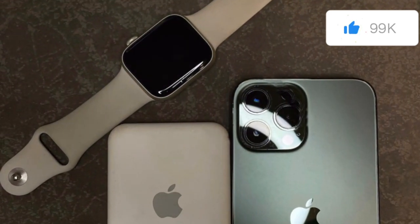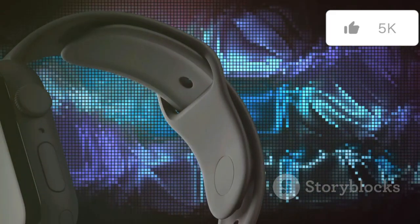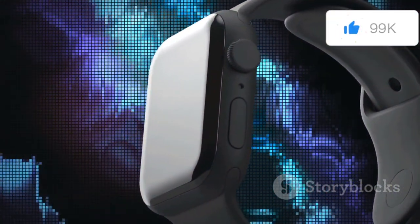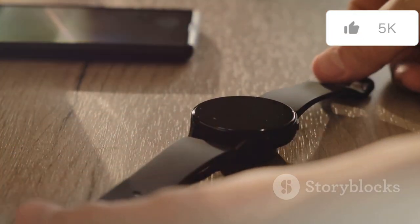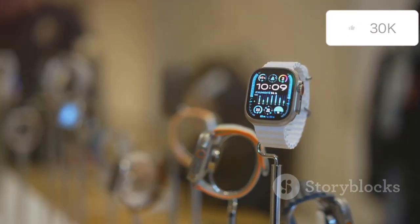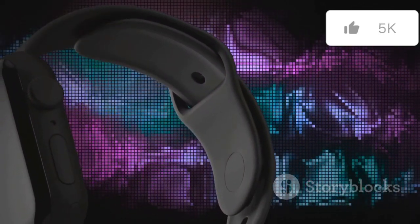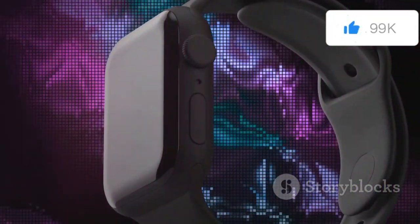At first glance, the Series 10 bears a striking resemblance to its predecessor, the Series 9. The iconic square-shaped display, the smooth rounded edges, the signature digital crown — it's a design language that has become synonymous with the Apple Watch. However, upon closer inspection, subtle refinements become apparent. The display appears slightly larger thanks to thinner bezels that maximize the screen real estate, giving the watch face a more modern and immersive feel. The enhanced display quality ensures that every detail is crisp and clear.